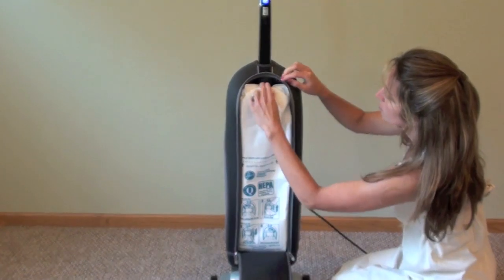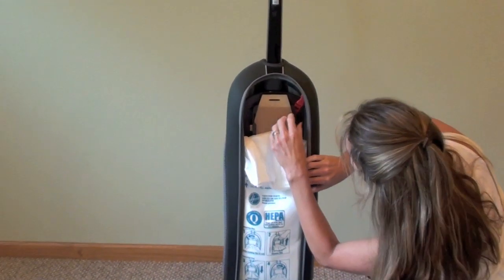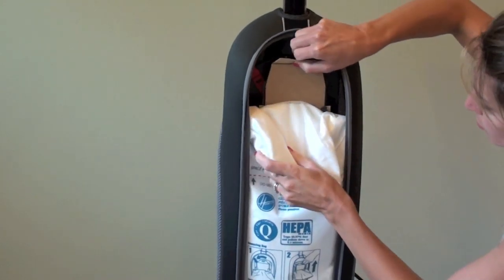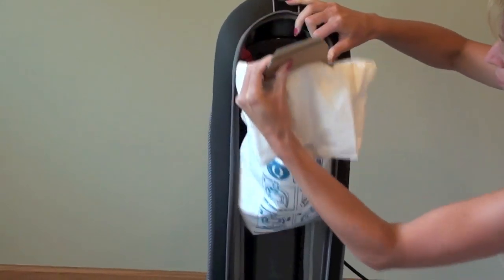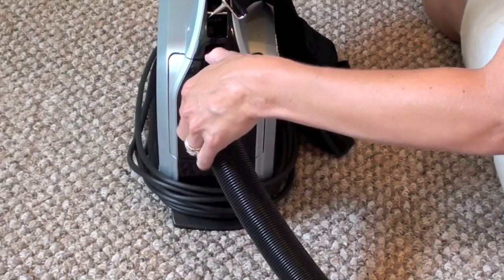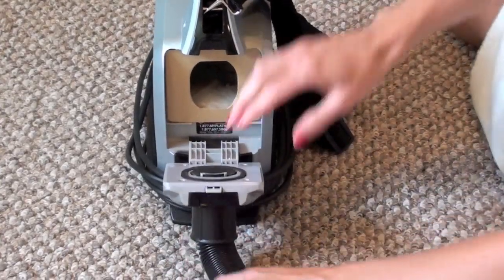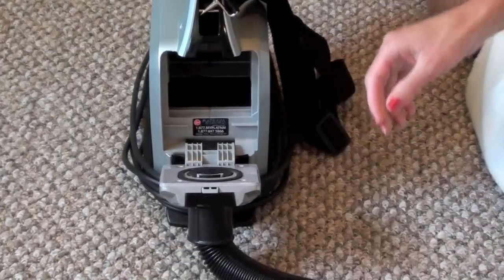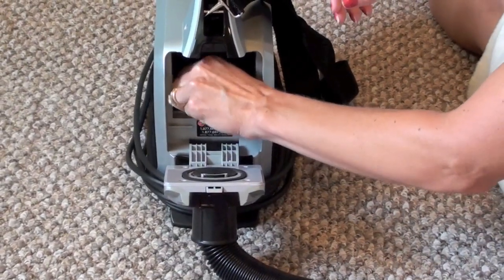The maintenance needed for these Hoover Platinum Vacuums is pretty simple. The Hoover Upright has one large vacuum bag that comes out very easily. You have to push the red tab to the left to detach it and then you can pull out the bag. The canister has one smaller bag to take out and also a washable filter below the bag.